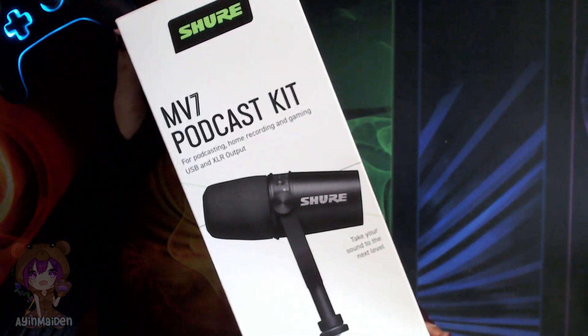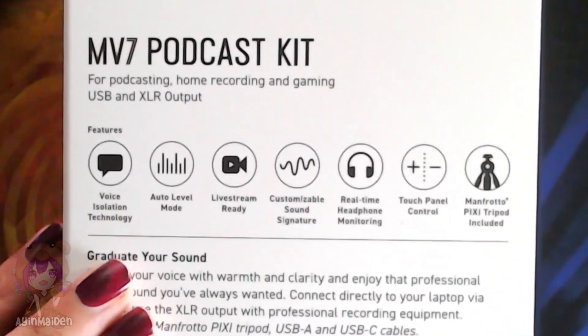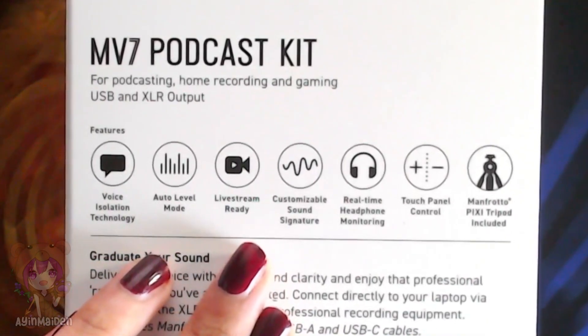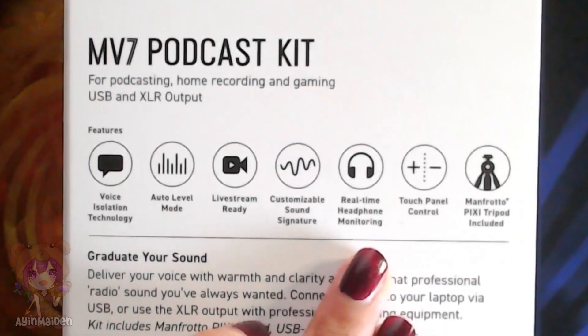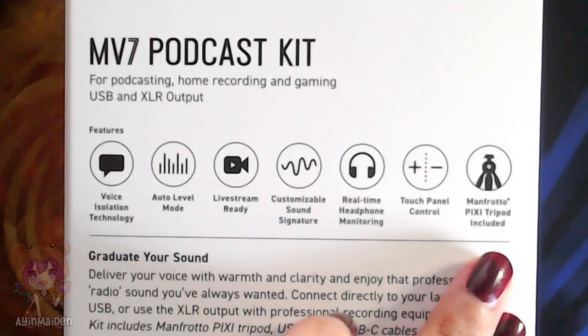Here's the microphone box. On the back, there's some of the features: Voice Isolation Technology, Auto Level Mode, Livestream Ready, Customizable Sound Signature, Real-Time Headphone Monitoring, Touch Panel Control, and a Manfrotto Pixi Tripod Included.